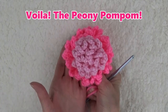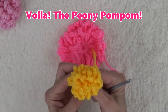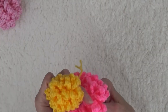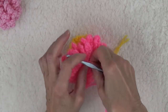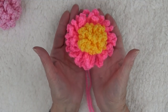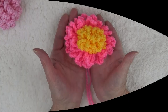For a more dramatic peony, take the pom-pom made out of sport weight yarn and pull the ends through the larger pom-pom. With the yarn tails, sew or tie the pom-poms together before attaching to a garment. Isn't that the cutest peony you ever did see? Have fun with your crocheted pom-poms and, as always, happy crocheting!